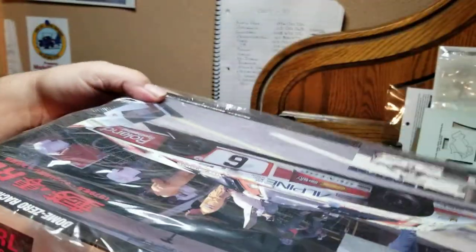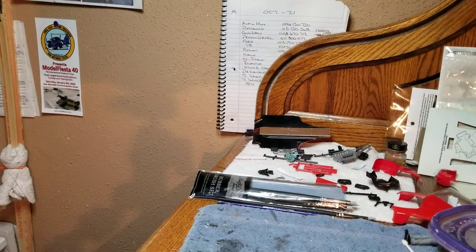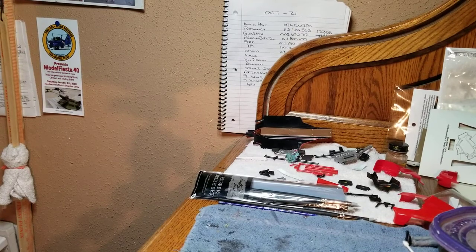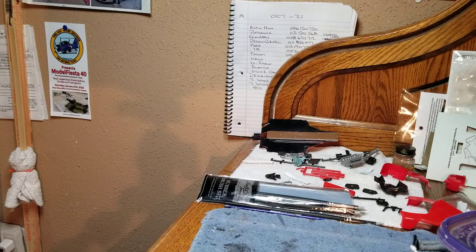All right guys, that's just kind of a quick review. I mainly wanted to show this for Brian at BG Model Works. If you're not subscribed to Brian at BG Model Works, go check them out. I probably won't do a bench update this week — I will wait until Thursday to see y'all again. All right y'all, take care, have a great weekend. Bye-bye.